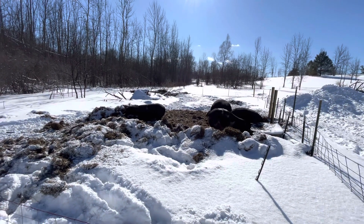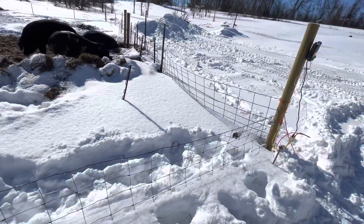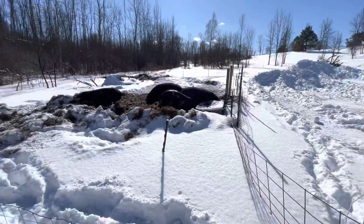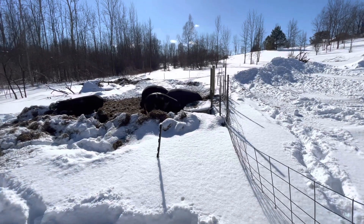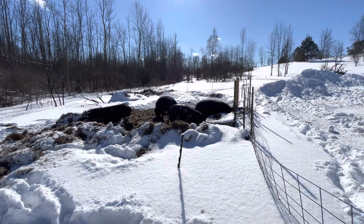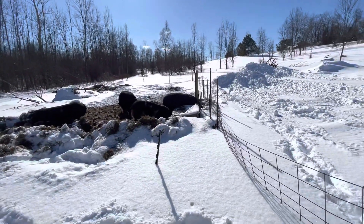These guys are doing really good here. I've got to get them another bale in here — probably tonight I'll do that. I don't know if you can hear the clicking, but everything's up and running again. I've got a pound of ice in the water tub to open that up. They've been eating snow; their water was flowing underneath there. But it's been really cold here — cold and snowy. We just got done with another snowstorm, so we'll get that taken care of.